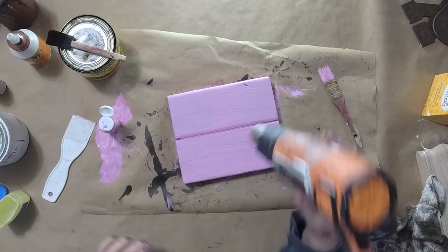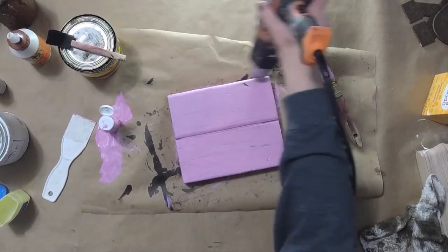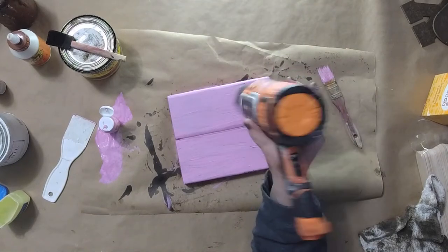I always get questions about why I stain and then paint. I do that because I like the way it looks when you sand it — you get those nice dark edges. You'll see that in a second.